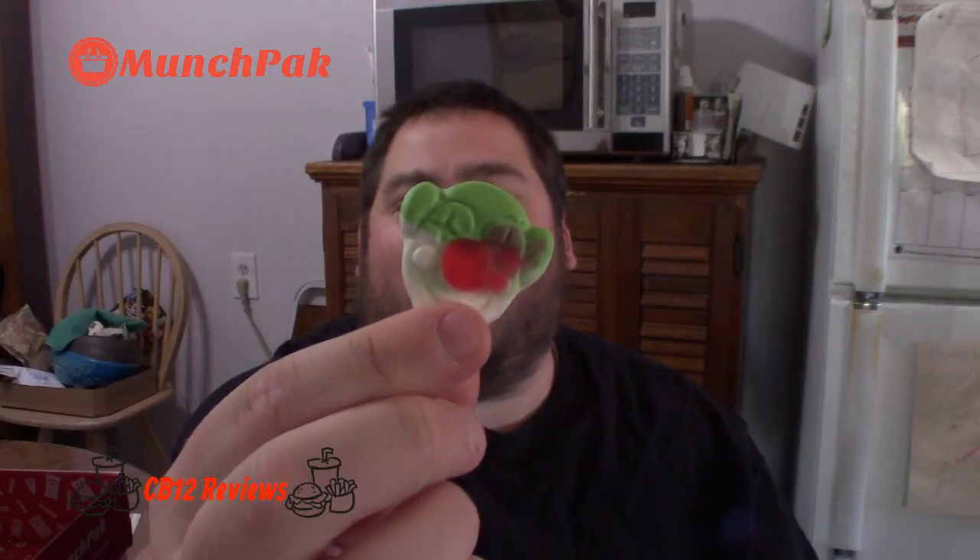Next snack is circus clowns — almost like a pack of gummy bears or gummy worms but shaped like circus clowns. I love gummies so I knew I'd like these. They look like circus clown gummies in different colors: yellow and blue, white and green, white and pink. Great flavors, I definitely like the chewiness. Four and a half out of five — these are fantastic. You guys must try these.